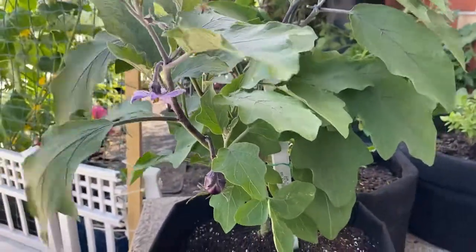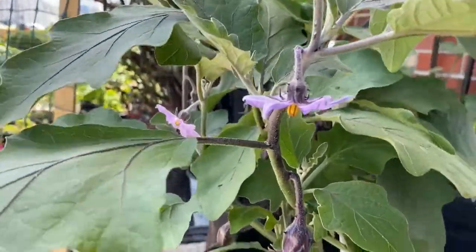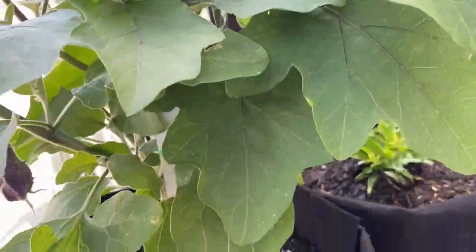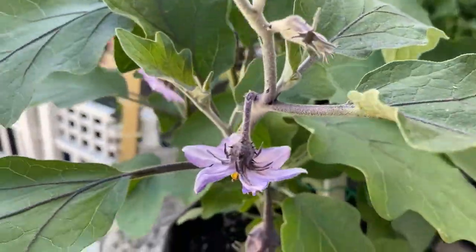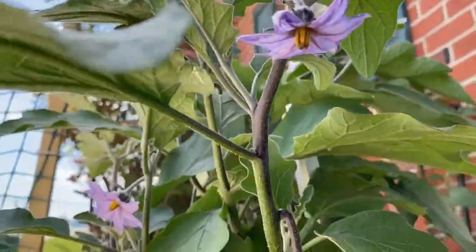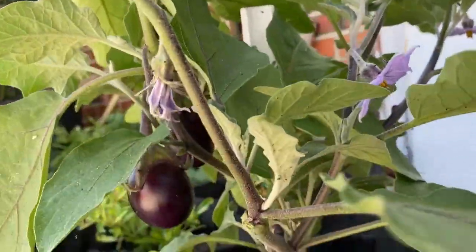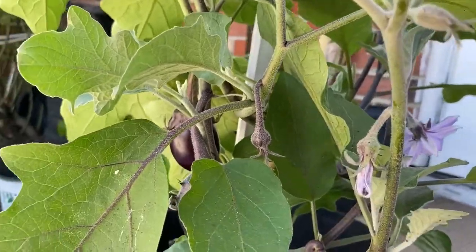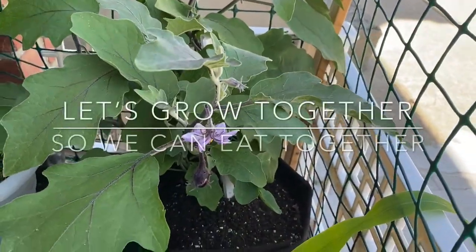Let's turn it around some more — that's what she looks like. She looks really nice and healthy. Although she did look healthy before, I like to keep her turned around and well-maintained. Remember guys, let's grow together so we can eat together.